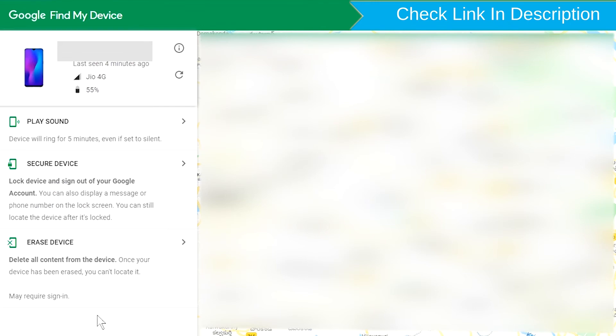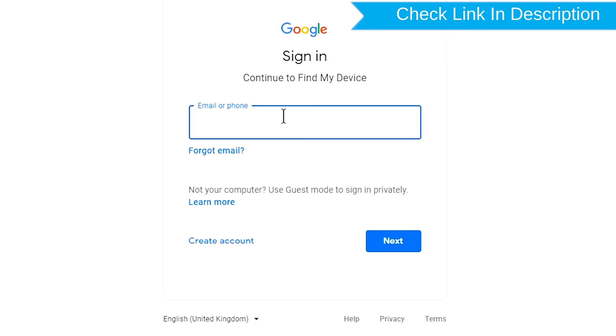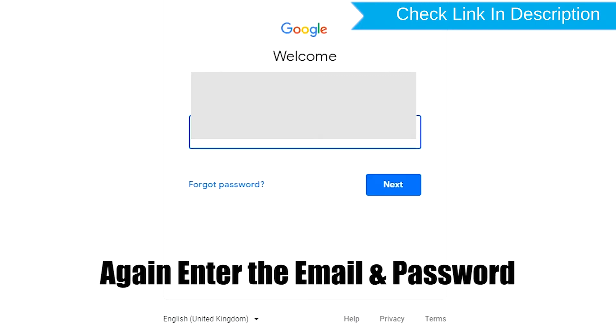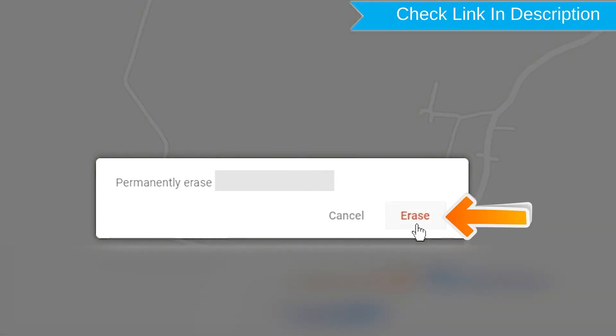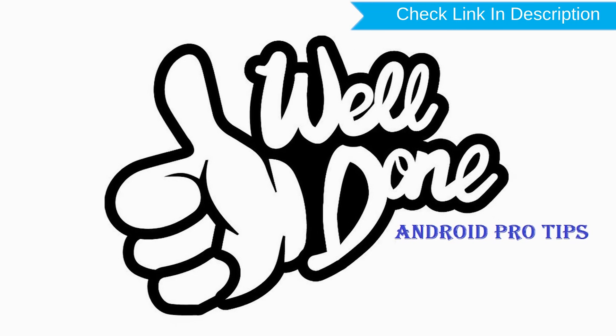Sign in using the Google login credentials which are used on your phone. Now click on the erase device option. Again enter the email and password. Next, you will see the Erase all data menu. Then tap on the Erase option. Well done, you have successfully reset your mobile.